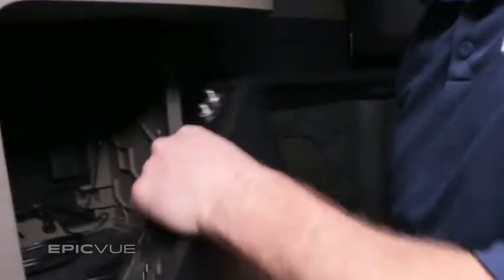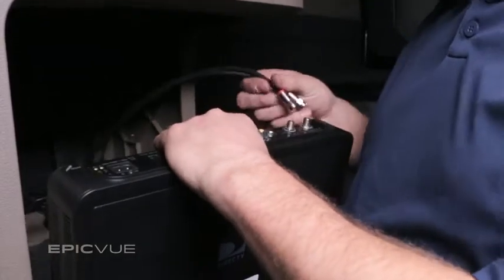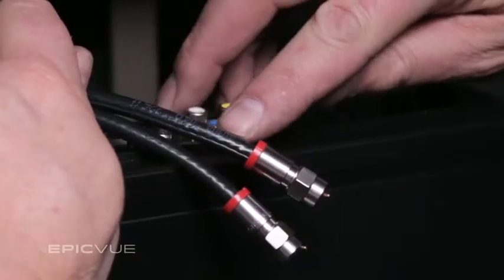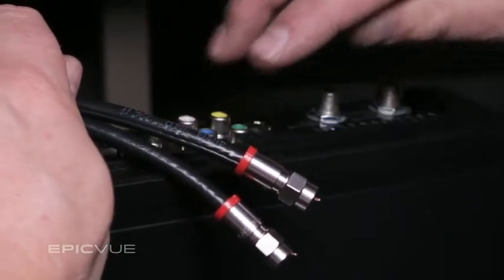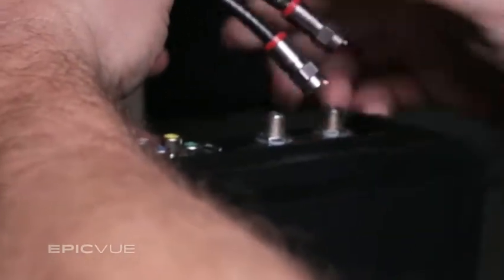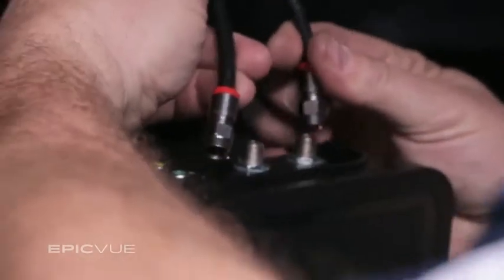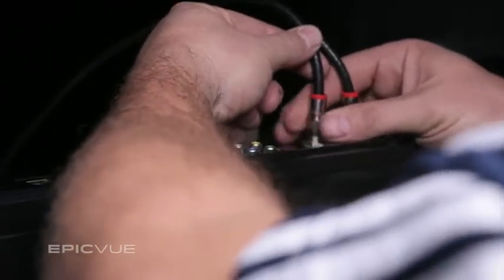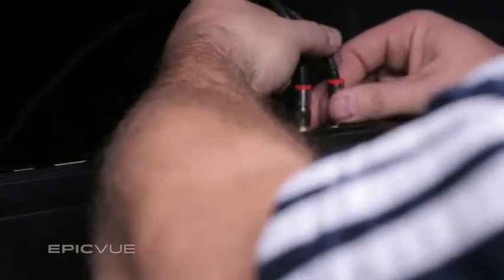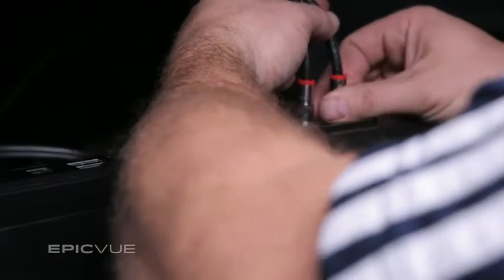Hook up the coax cables to the inputs on the DirecTV receiver. Remember outside, the coax with the writing on it is attached to the main port — that goes into input 1 on the receiver. The cable without any writing on it goes into input 2. Input 1 is your main communication port and goes to the main input on the dish, which in turn goes to the computer board on the inside of the dome, which controls everything.